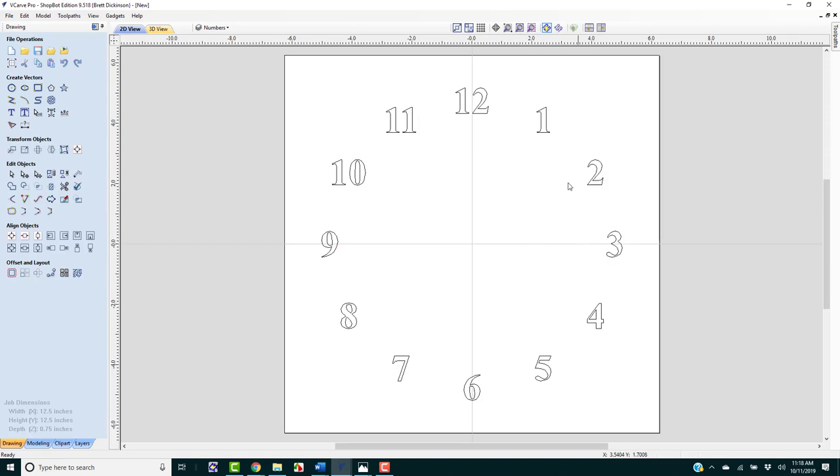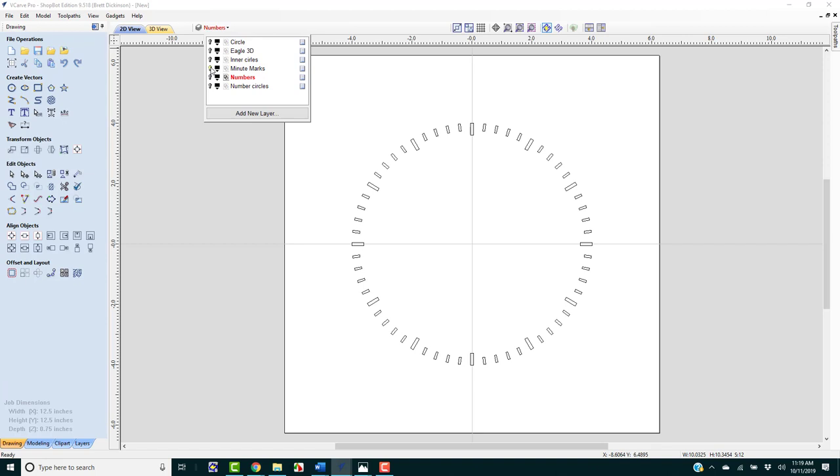We can now take the number circles out — we don't need those anymore. I'm going to draw a box around all the numbers and press G to group them. Let's make sure everything else is grouped: the minute marks are grouped. Since they're all going to be carved at one time, we can group grouped objects. I'll select them all and press G to group. We've got inner circles — everything is looking good, but we've forgotten one thing.